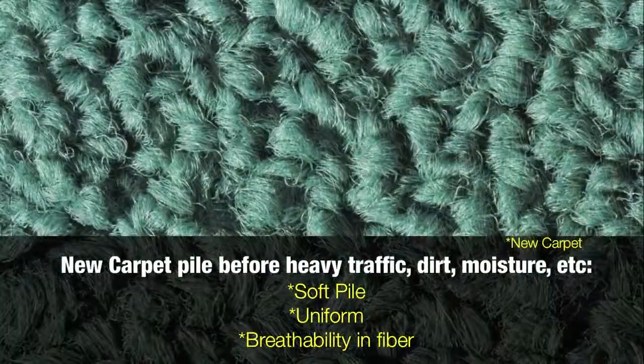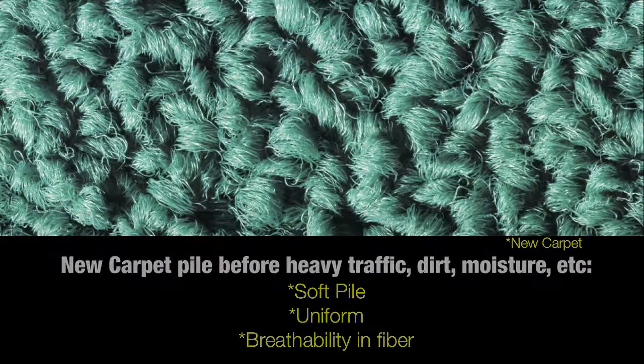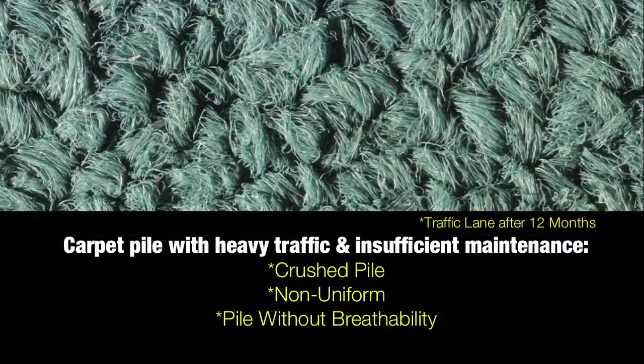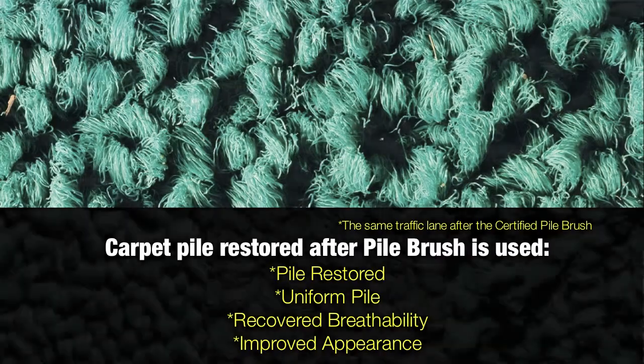This is new carpet pile before heavy traffic, dirt and moisture. This is carpet pile with heavy traffic and insufficient maintenance. And this is carpet pile restored after the pile brush is used — pile restored, uniform pile, recovered breathability, improved appearance.